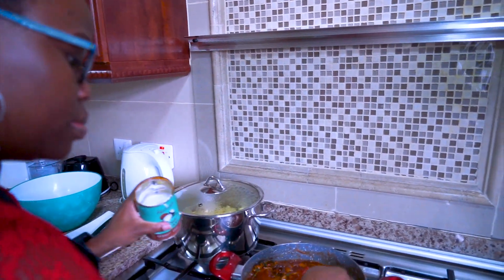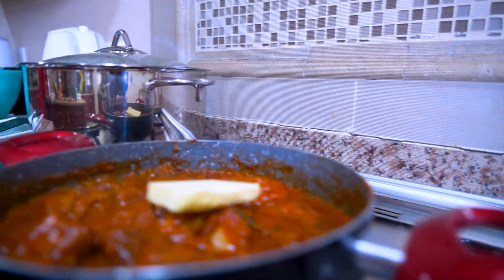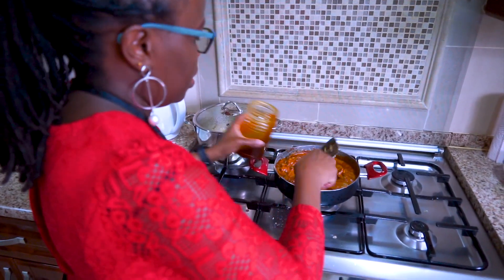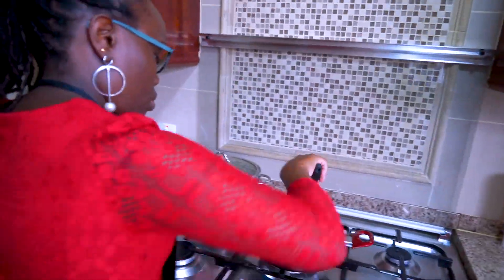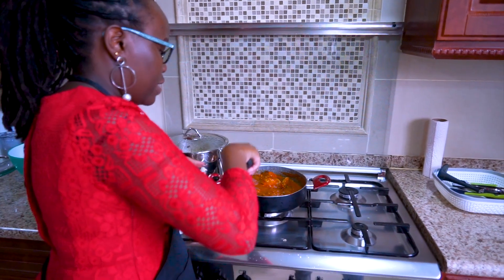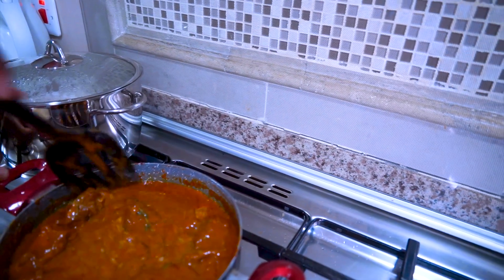I'll put in the coconut cream, then add the butter to melt in, and add in the double cream. Once you put all the ingredients in, make sure you stir and mix so that everything blends together. You don't want one side of the sauce having a different character from the other side — it needs to blend in nicely. I'll add some egg whites and just keep stirring.